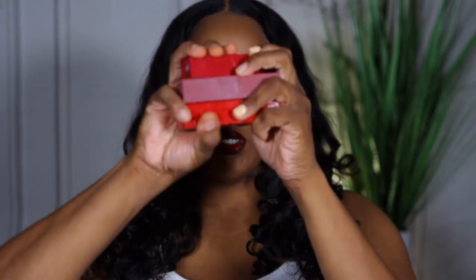Hi guys, welcome to another video! Today we will be trying out the new Maybelline Superstay Vinyl Ink liquid lipsticks. I got five of them today, and as you can tell by my bright vibrant lip, that's what we're doing. Stay tuned!